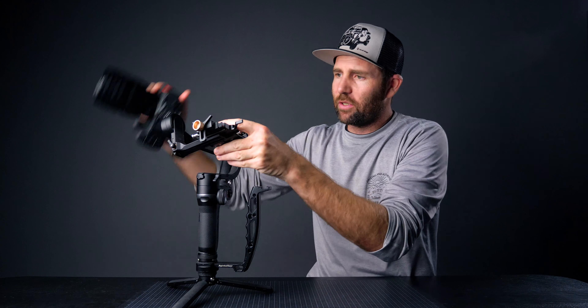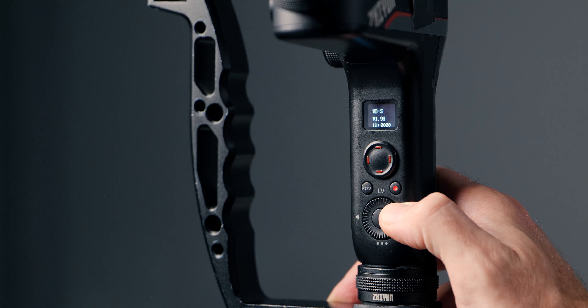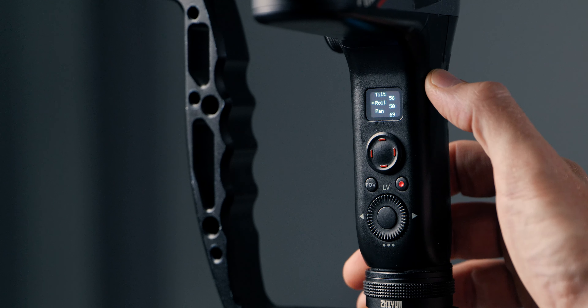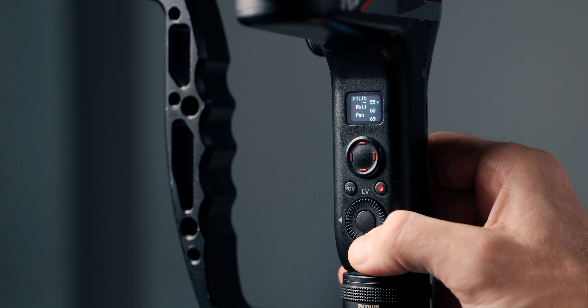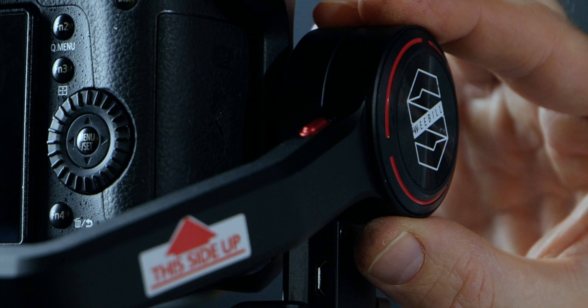Let's take my trusty Weeble S here and try to auto-tune it. As you can see, we don't have the lens support on and we've got the quick release plate on. Firmware 1.99 — auto-tune. Let's see what the motors say: 56, 50, and 69. We got some vibrations on the tilt motor, but at about 50 it disappears.